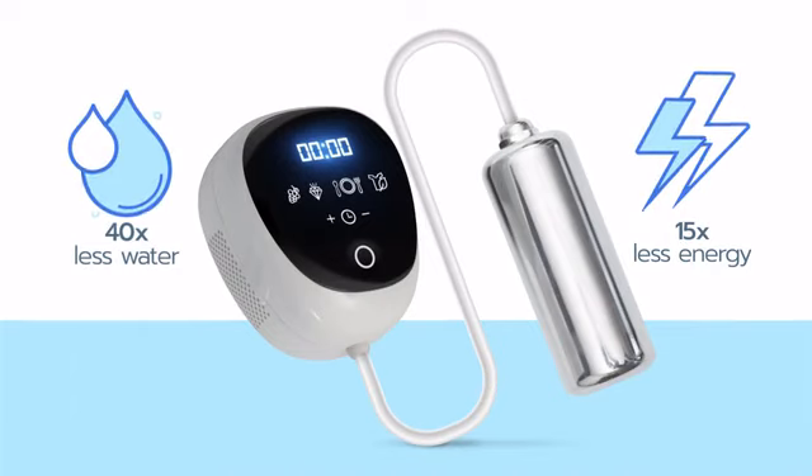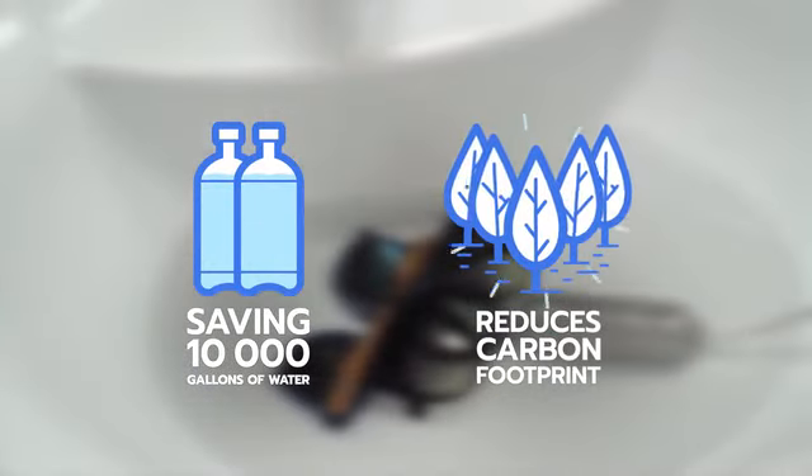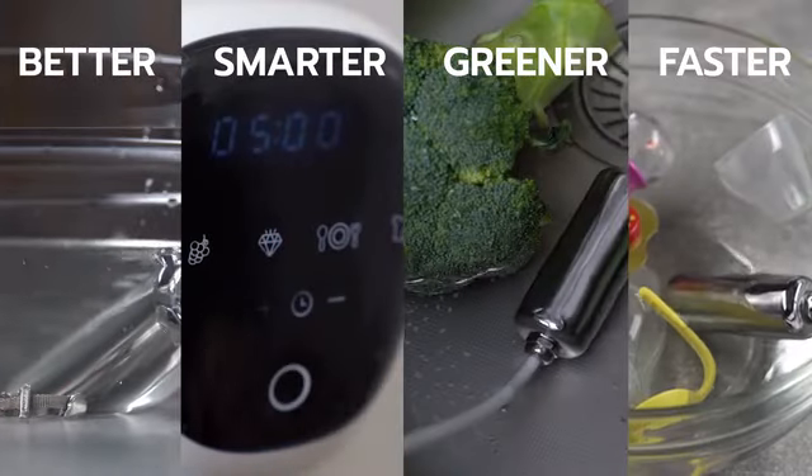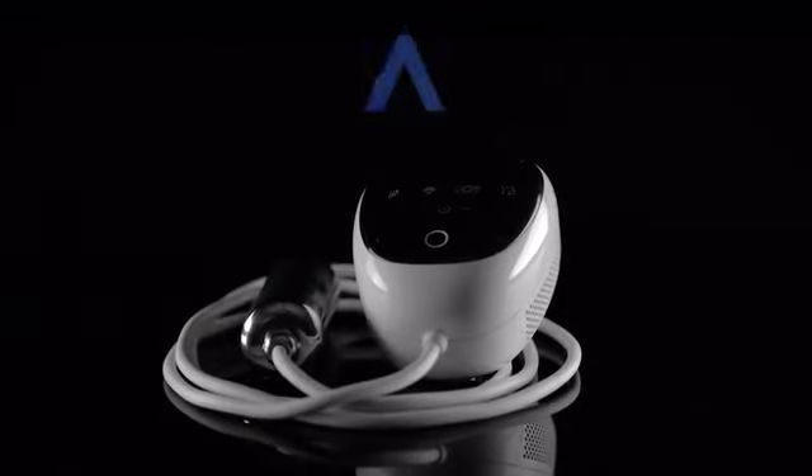Ultrasona can reduce your water waste by thousands of gallons and your carbon footprint by hundreds of pounds per year. Clean better, smarter, greener, and faster with Ultrasona — it's the best way to clean just about anything.